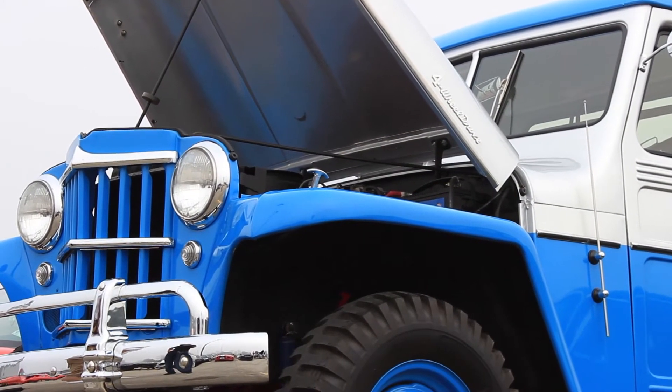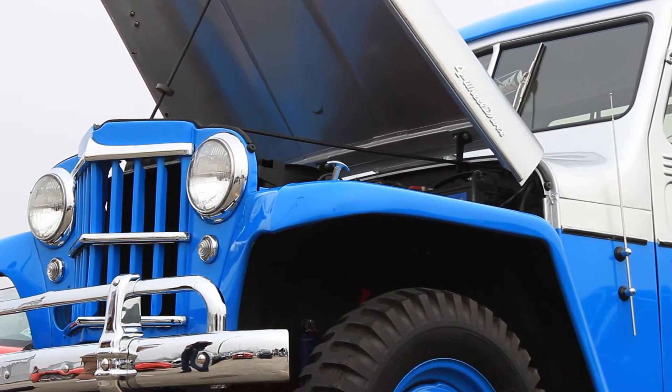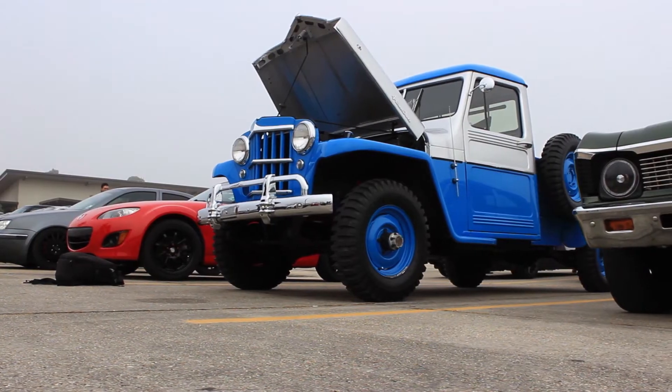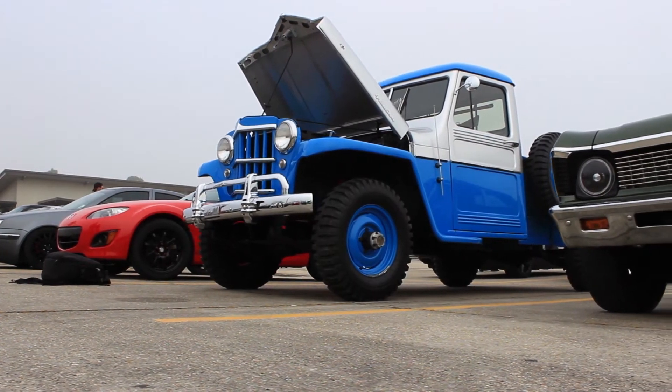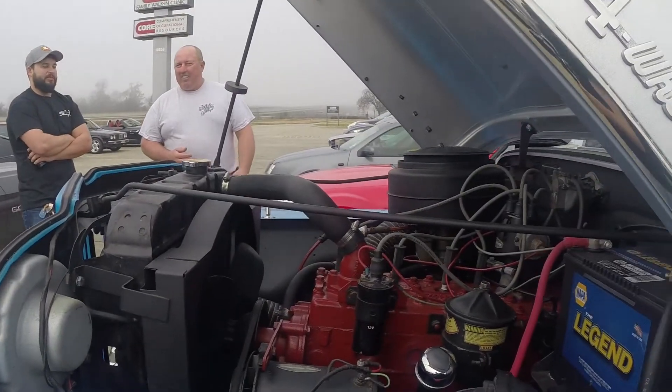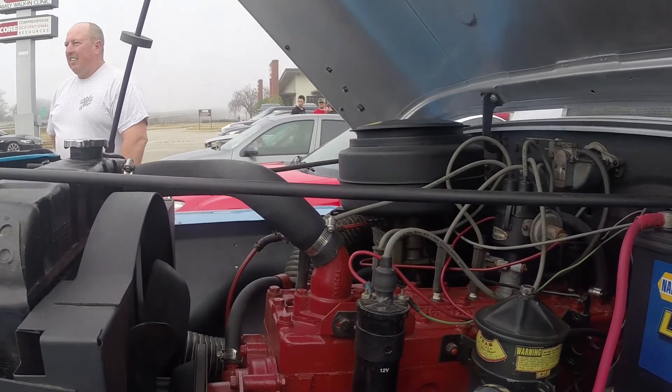The engine is called a Super Hurricane, made by Continental — the company that made the motors for Willys back in the day. The Hurricane was the four-cylinder and the Super Hurricane was the six-cylinder.